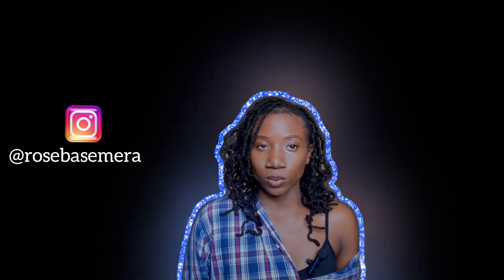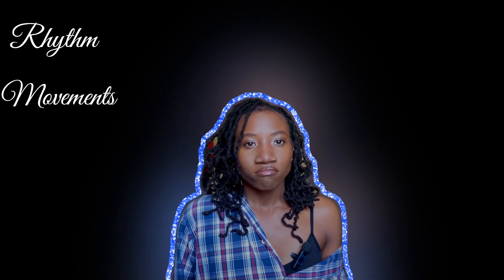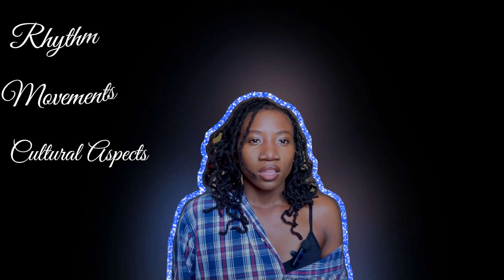Hi guys, welcome back to my channel. I'm Isuga, RV Lessons for Rose Basimura, and being an Afrobeats dancer I'm hoping to bring a fresh and valuable viewpoint to this reaction. I mainly focus on areas in the performance that resonate with me as an Afrobeats dancer, such as rhythm, movements, and culture. This will also be an opportunity for me to learn and appreciate different kinds of cultures and dances. It's more like an edutainment kind of thing, so without further ado let's jump straight to the video.